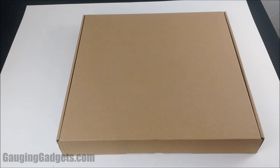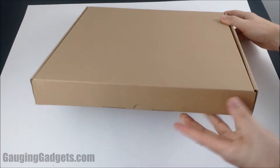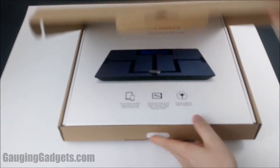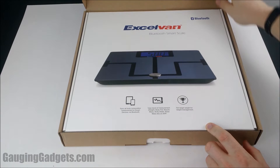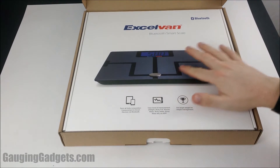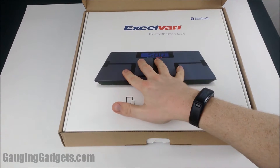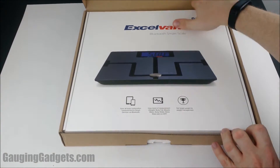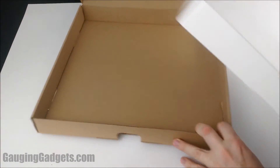Hey guys, welcome to another Gauging Gadgets review video. In this video we have something a little different — it is a Bluetooth scale from Excellen. This scale hooks up to your cell phone through Bluetooth, records your measurements, and uses electrical current to measure bone density, body mass index, and fat percentage.